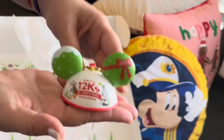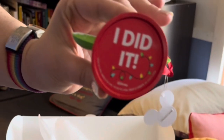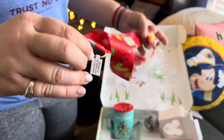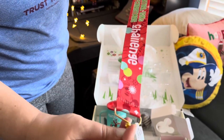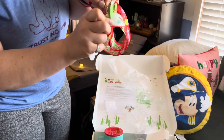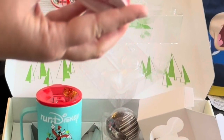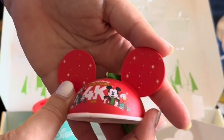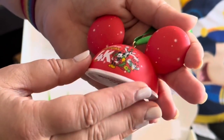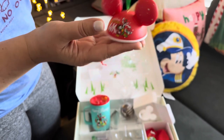Alright, challenge ornament. They all come with a ribbon so I guess I can take them to the park with me and have my photos taken. It has a little hook on it so you can connect it to the little Run Disney ornament — like that. It's got Goofy, Mickey, and Donald on it. And then on the other side it says 4Ks.